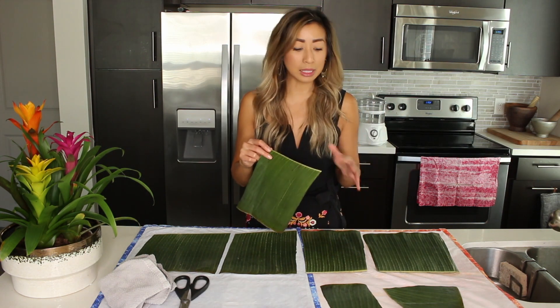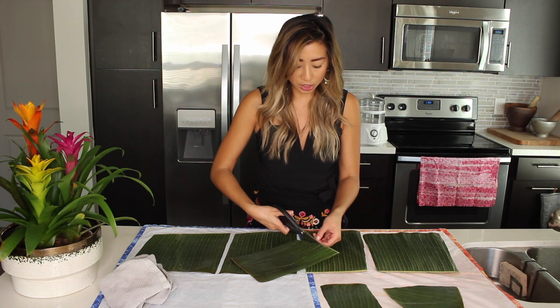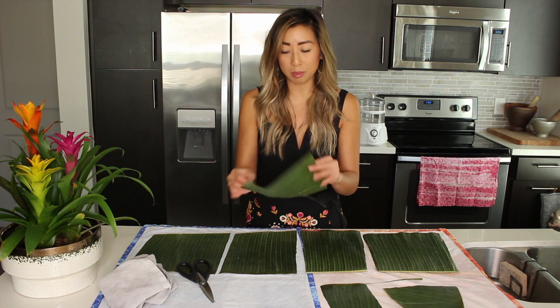After your banana leaves have been cleaned and dried off, cut off this harder edge. It easily cuts off with kitchen shears. This just makes both ends of the banana leaves more pliable. Now for the actual mukkai — I'm going to show you in a separate clip how to put that all together.